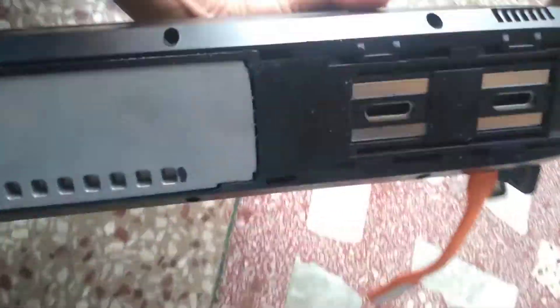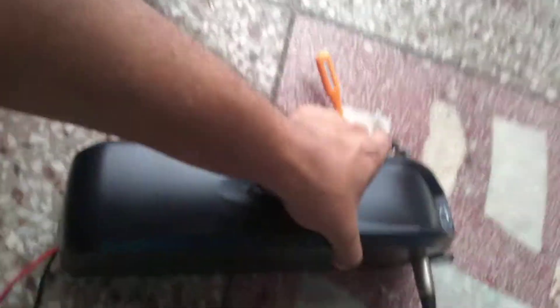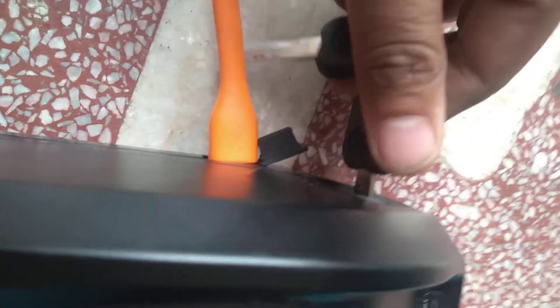Hello, this is the case for the e-bicycle detachable system. You can detach your battery. This is the battery indication and lock system — you can lock your battery for safety purposes.